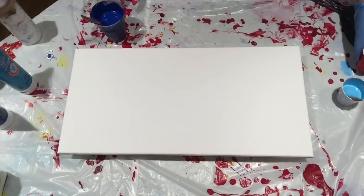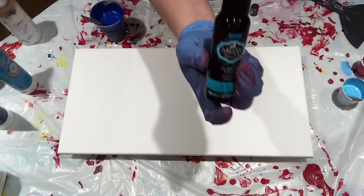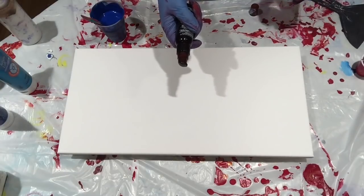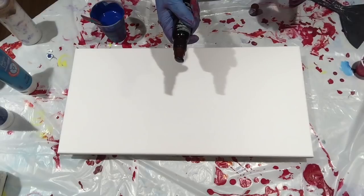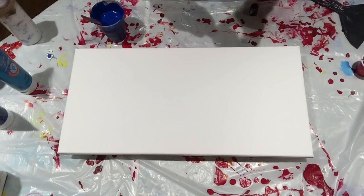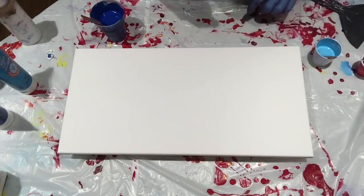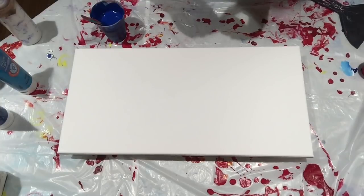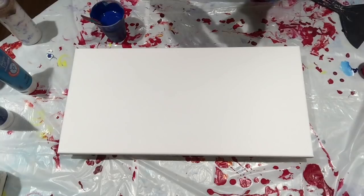I forgot to put in the silicone, so let's do that now. I'm going to use the Hask Argan Oil. This stuff — you don't get much reaction from it with a torch, but you also don't have much cleanup, so I like that aspect of it. That was two drops, and I'm only putting it in the light blue.